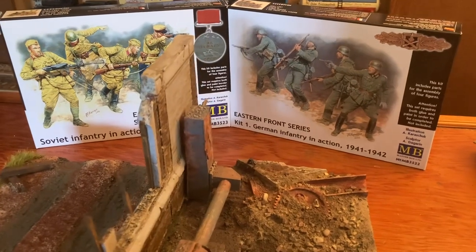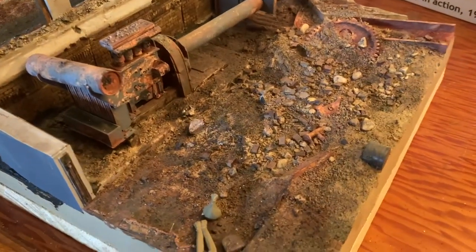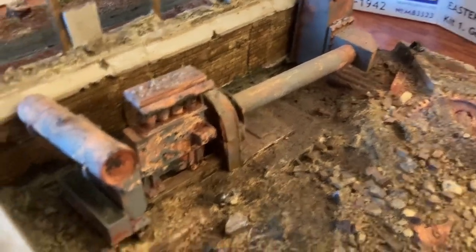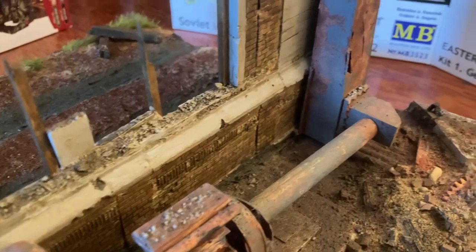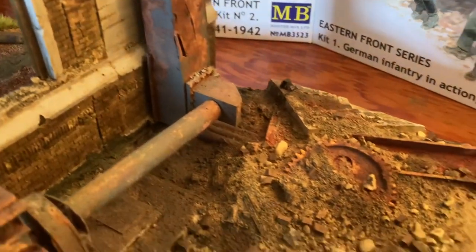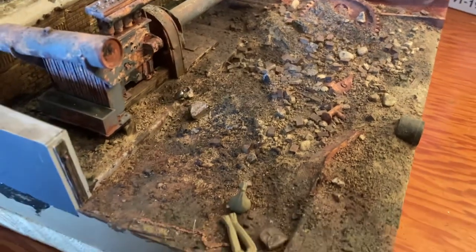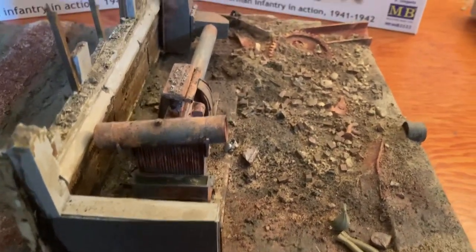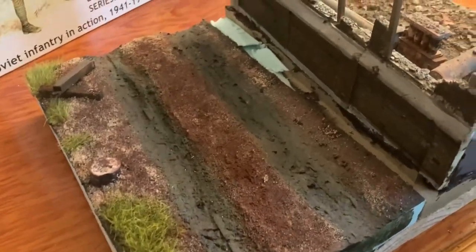One more thing I want to show you — this will be the diorama that these figures will go on, and there's obviously going to be more to it. I still have to get that third kit and do a tank. This is one I did a long time ago — I just haven't found the right figures to go on it. This piece of the diorama is from the Masterpiece Models dioramas, just this section of the factory. Out here I still have to finish — this will be where a tank goes through.